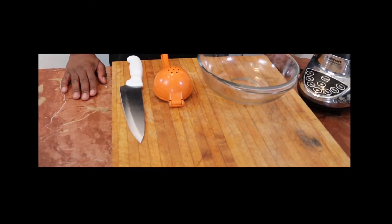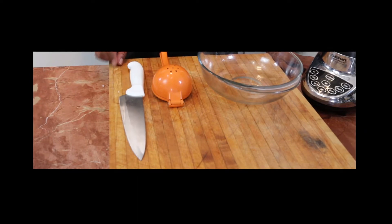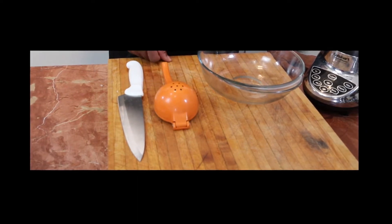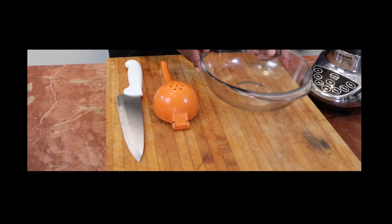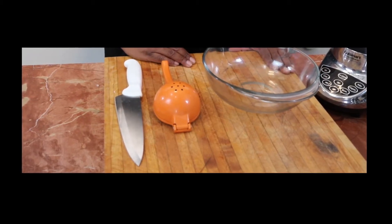Let's go over the equipment that we're going to be using for today. Of course, we're going to be using our chef's knife, a juicer, a bowl, and a blender. Let's take a look at our ingredients.